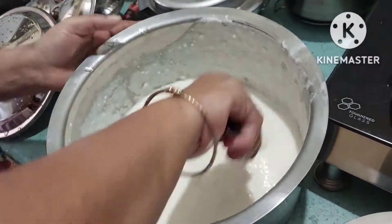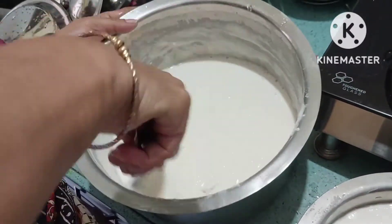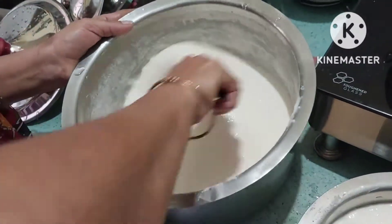Then add some salt into it and add some salt to it for the water, and we will continue to do that later.